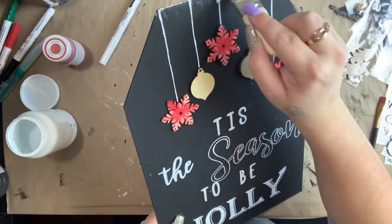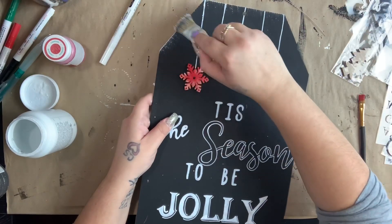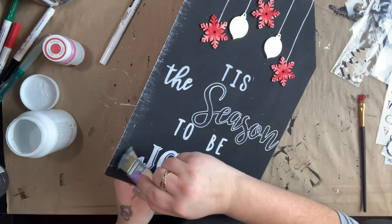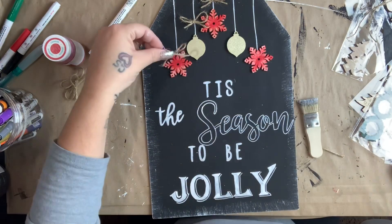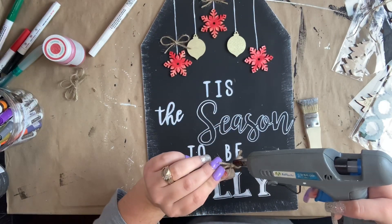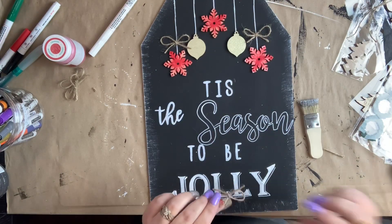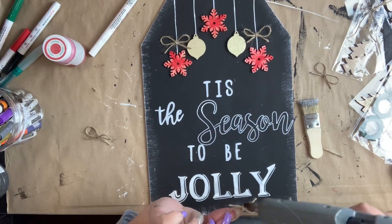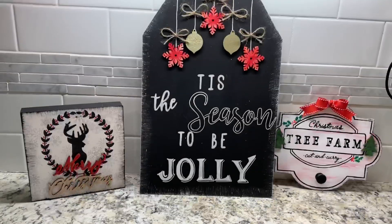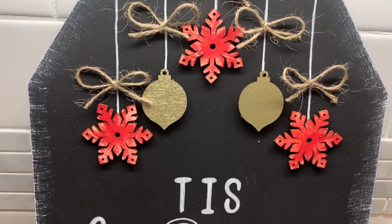Next I just dry brushed some white on the edges of this sign using the same brush I did with the black, because the black had dried up and it wouldn't mix together anyway — I only use very, very little. I then made five teeny tiny twine bows and glued them to the ends of my hanging ornaments. Just like that, I made these really cool signs that didn't take very long at all on a very small budget.